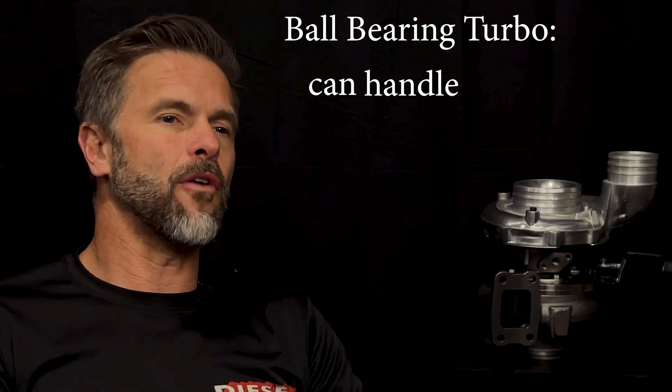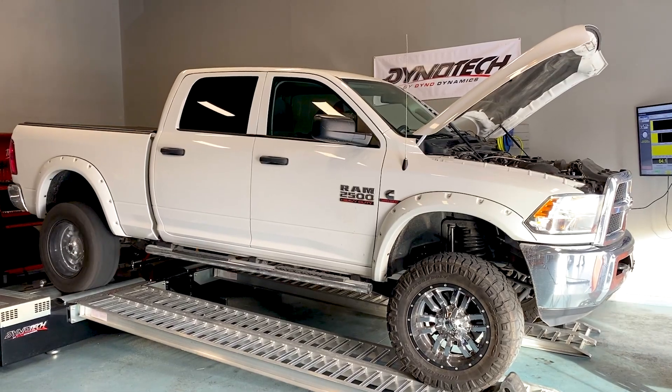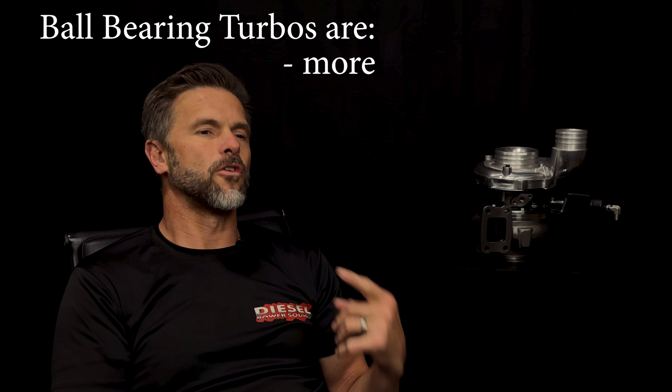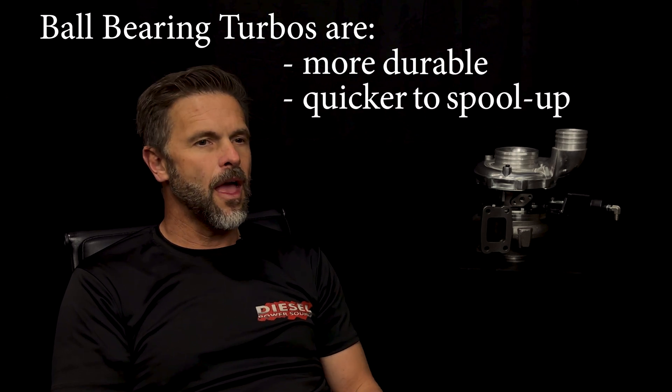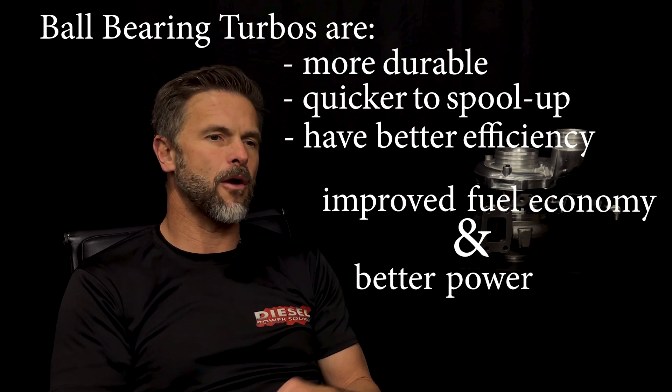A ball bearing can handle higher thrust loads. It's not going to cock the turbo shaft. It's not going to damage your turbo as easy as a non-ball bearing turbo is. Compared to journal bearing turbos, ball bearings are more durable, quicker to spool up, have better efficiency, which results in improved fuel economy and better power output.